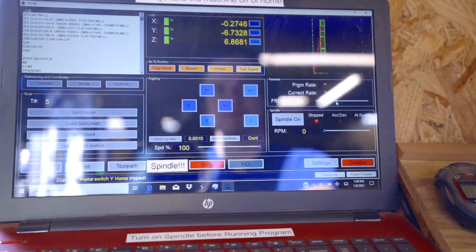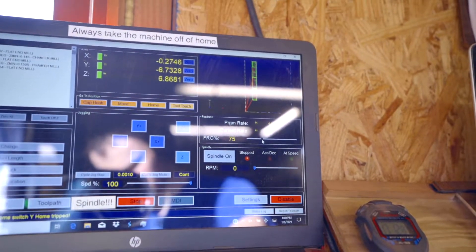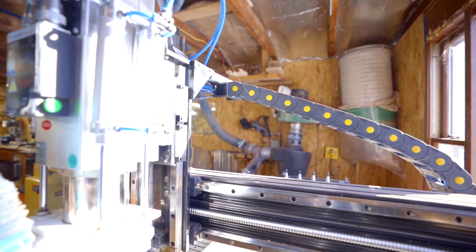I'm also going to turn the feed rate down to 75% because I don't want to overclock the machine and ruin anything. We just run it at 75% to be safe. Now I just have to cut a board and put it on this pallet here, and then we'll be ready to go.